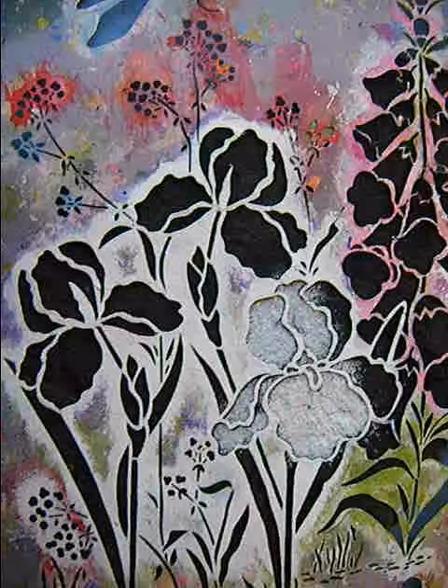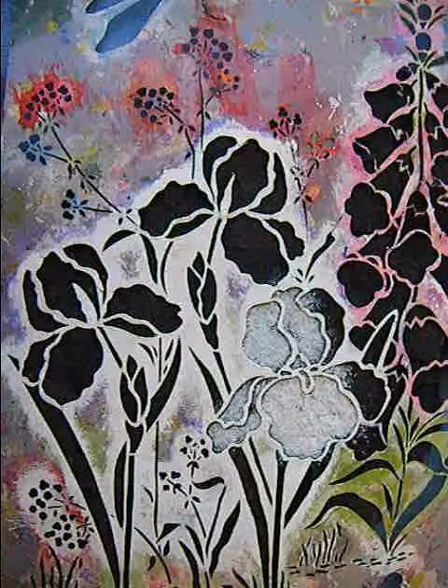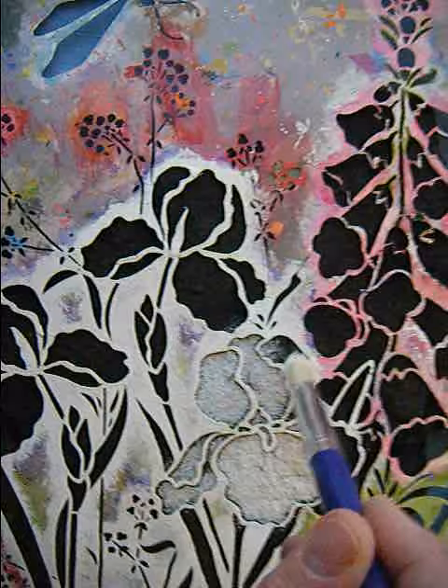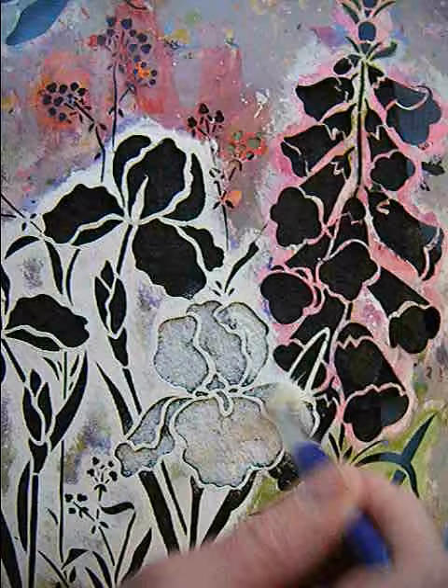Hi guys, so basically to stencil irises onto a rock, you paint the background of the rock black and let it dry. Then you're going to take your stencil and some white paint, lay your stencil down over the black dried paint, and then you're basically just going to tap, tap with very little paint on the brush.